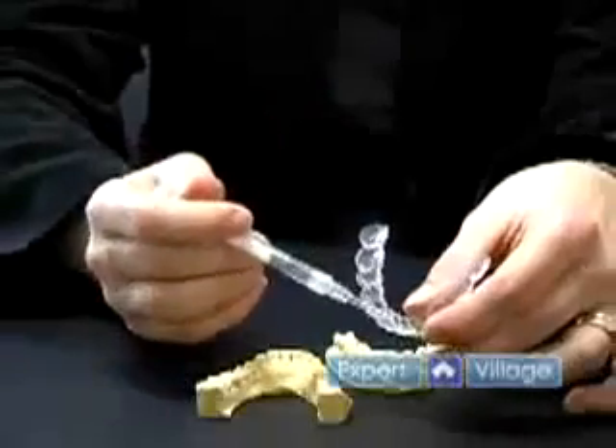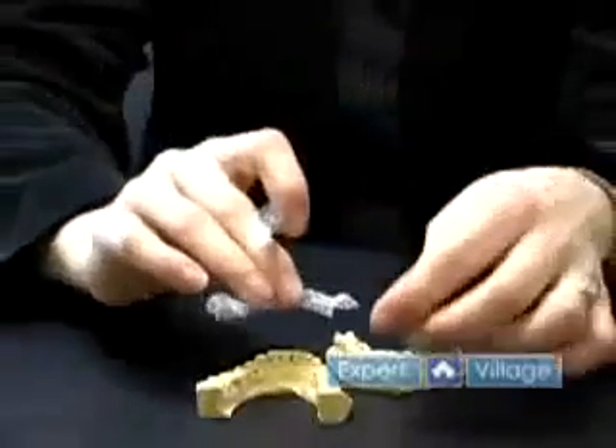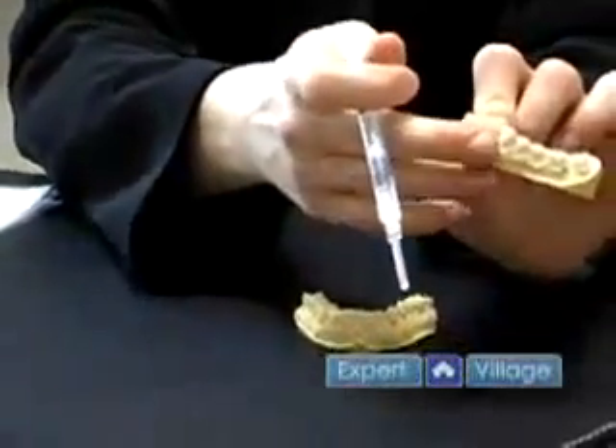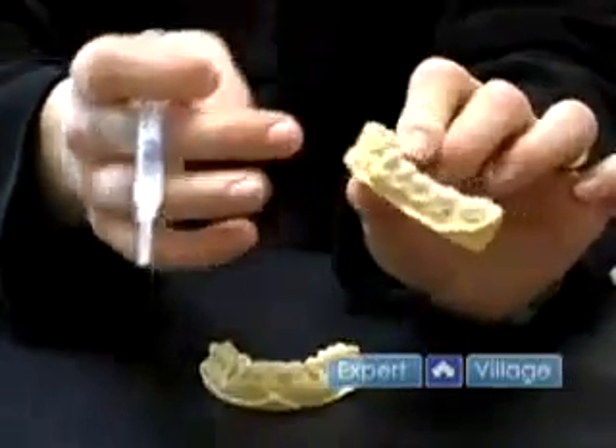You apply a small amount of the gel onto the internal surface and then you would put the tray into your mouth, over your teeth, squishing it right down so it fits snug over your teeth. Any gel that would come out the bottom of the tray would be wiped away either with your toothbrush or a dry cloth.